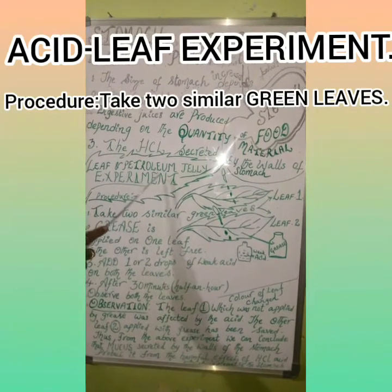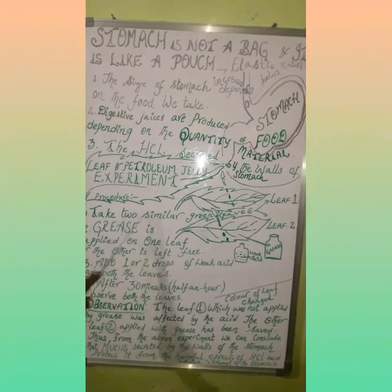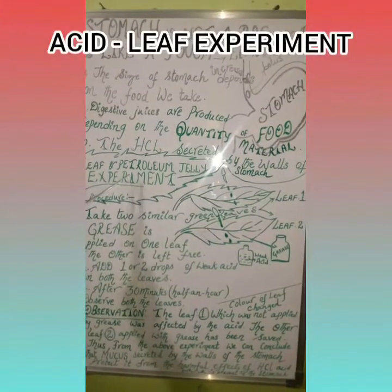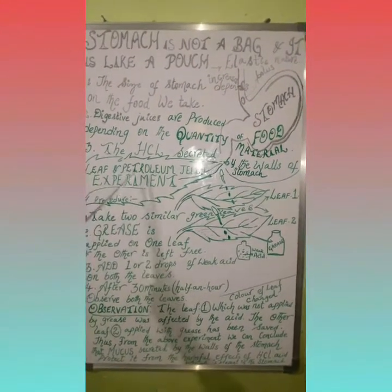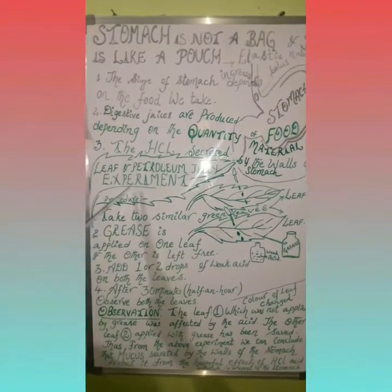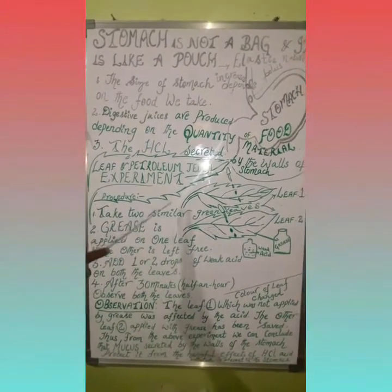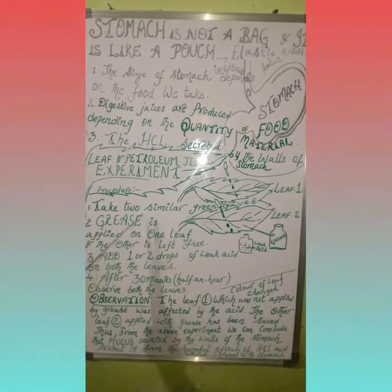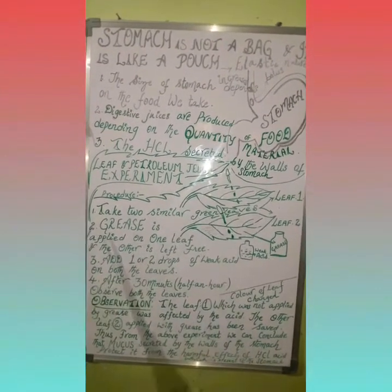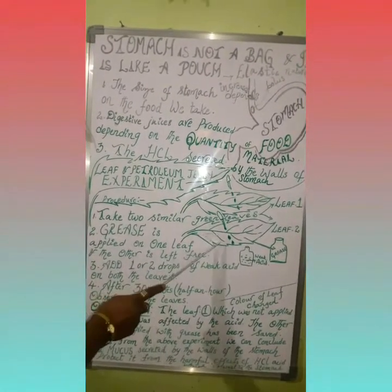In this acid leaf experiment, we should take two similar green leaves. Let us look at the experiment — the acid leaf experiment. In this experiment, we are going to take two similar leaves, and we are going to apply grease on one of the leaves.